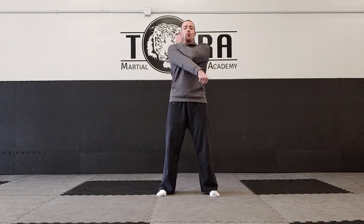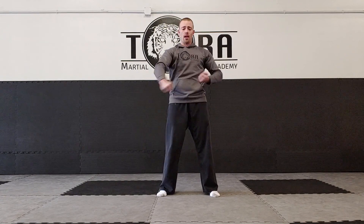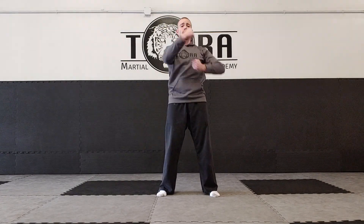Once you get the basic blocks and chambers down, you can start mixing them up — go through each one: down block, outside block, head block, chop block, all mixed together. That will really challenge some of you upper belts. We're going to post more videos throughout the week with different material, so make sure you keep up with practice at home. Hopefully we'll see you guys here in a couple weeks — take care!